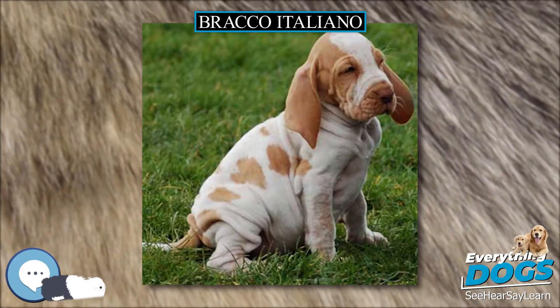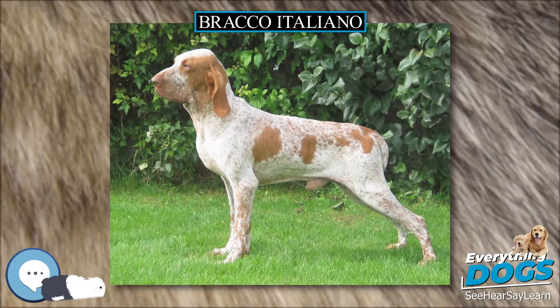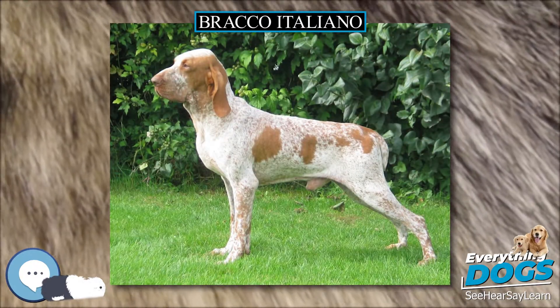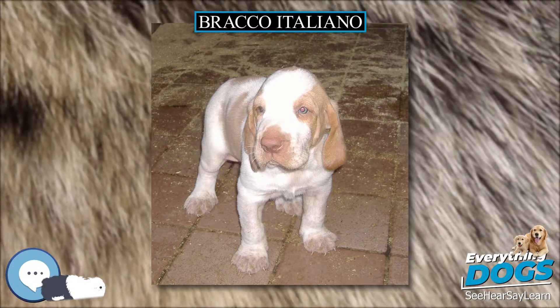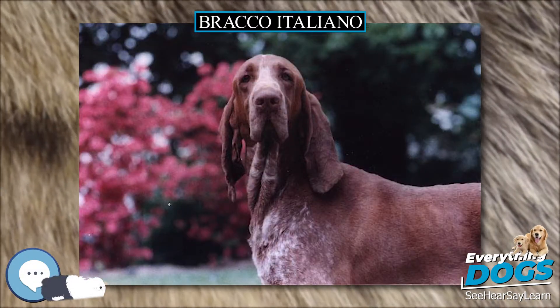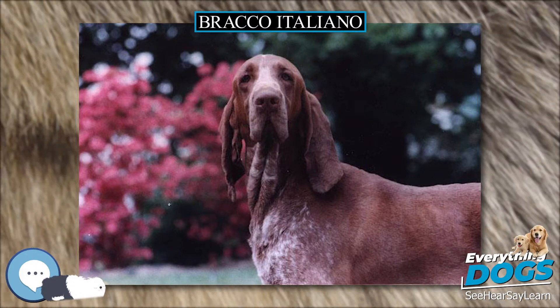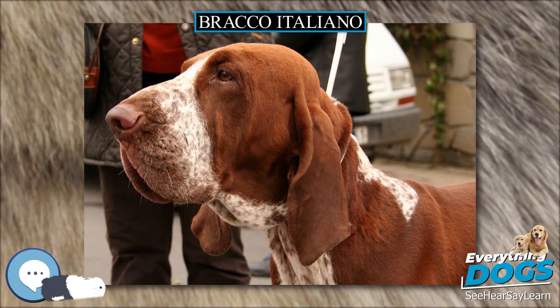The point may be held with no movement, or the dog can creep along with the bird's movement, especially convenient with birds that run, like the pheasant. Either approach is acceptable in Italy. The head should be held above the top line, which facilitates the air scenting for which this breed is known. A well-built Bracco with a full and developed musculature is an attractive mover and covers a lot of ground.